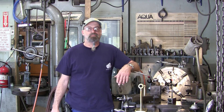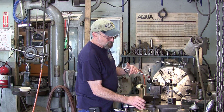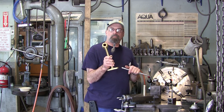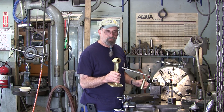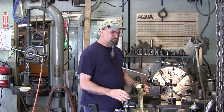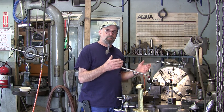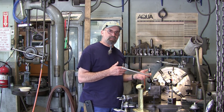Ladies and gentlemen, welcome to Turnrite Machine Works. My name is Keith and we're here at the lathe. We're going to be doing a little four-jawing. We're going to be chucking this up so that we can bore out the center of this hub to receive the cutlass bearing. So this is going to be a four-jaw demonstration — I'm showing you how to dial this up into the lathe.